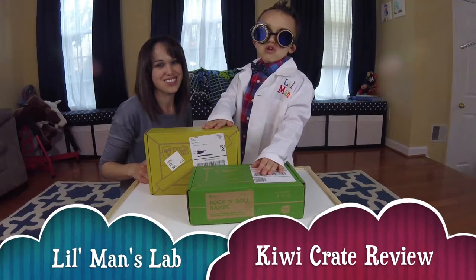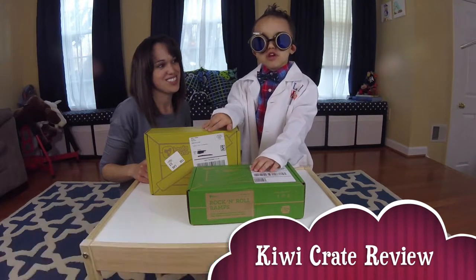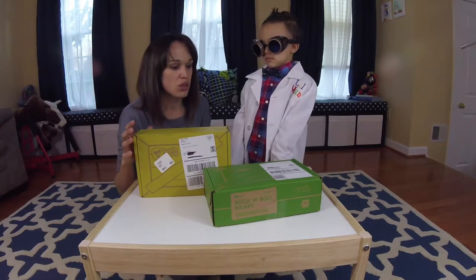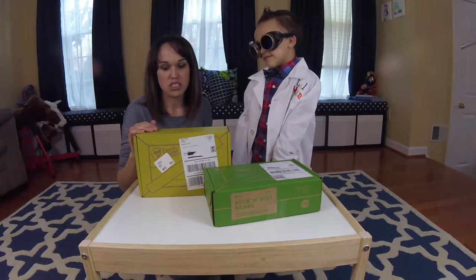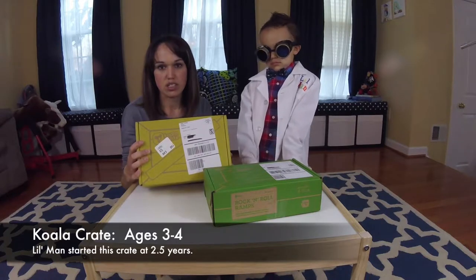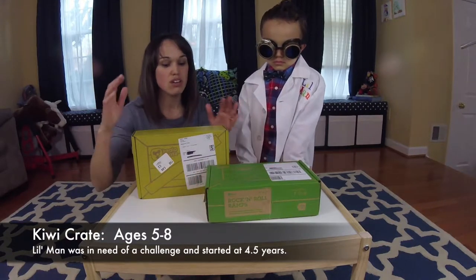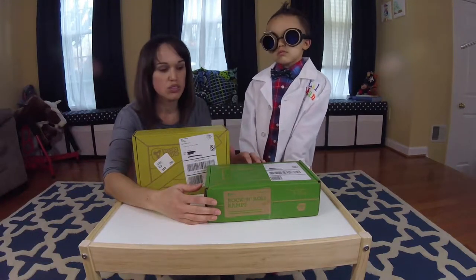Hello everyone and welcome to Little Man's Lab. Today we're reviewing KiwiCrates, joined by my mom. If you're not familiar with the KiwiCrate subscription box, it is a curated box based on age. We started with KoalaCrate a couple years ago, which is meant for toddlers, and moved on to KiwiCrate, which goes beyond KoalaCrate's art focus to become more science-based for older children.